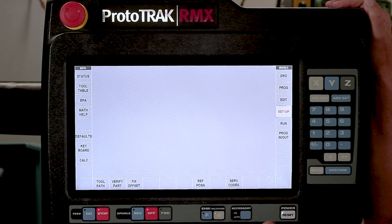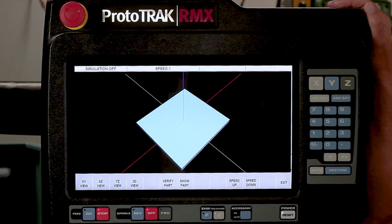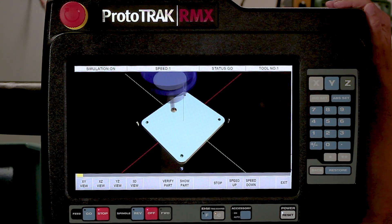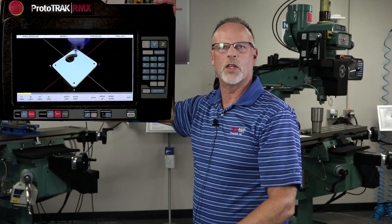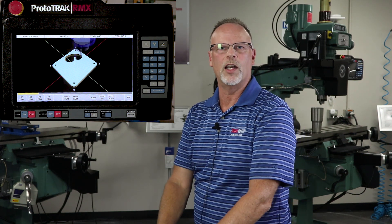Last but not least, I'm going to push the return button and show you the verified part. In verified part, it's going to show you a simulation of what it is that I want to do - you'll see it start the machining and cutting through the part. I just want to remind you that the next thing we're going to do is show how this is actually done with a real cutting video of making this part. I hope you can realize there's a huge benefit now to some of the things the RMX gives you. I'll see you in the next part - thanks for watching.